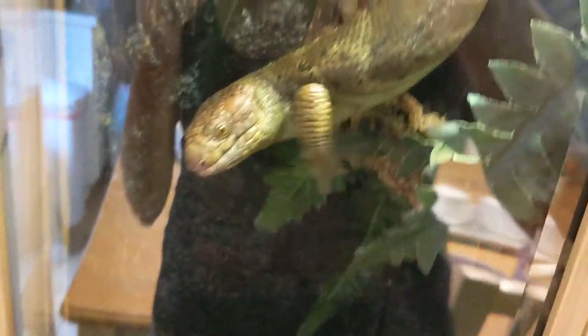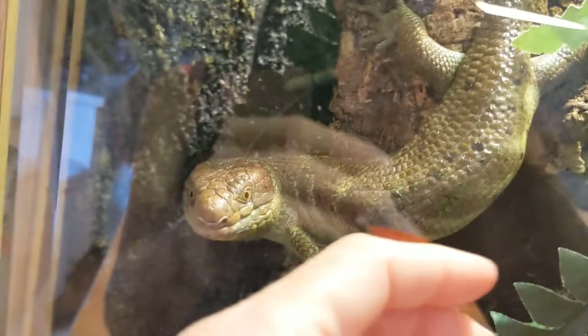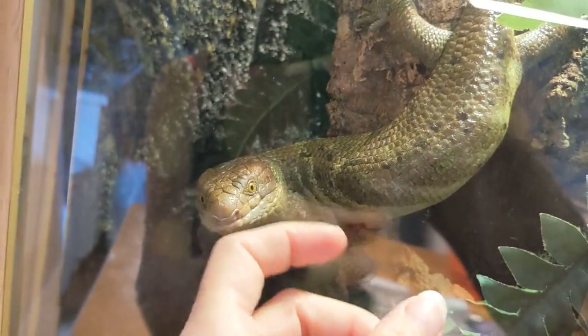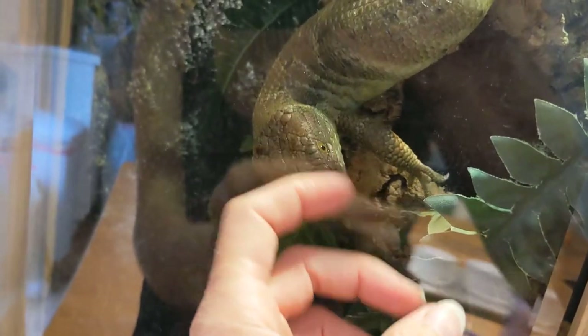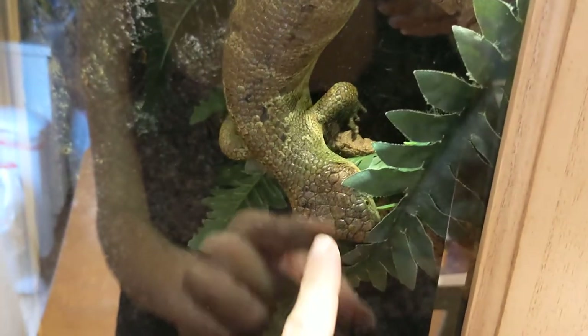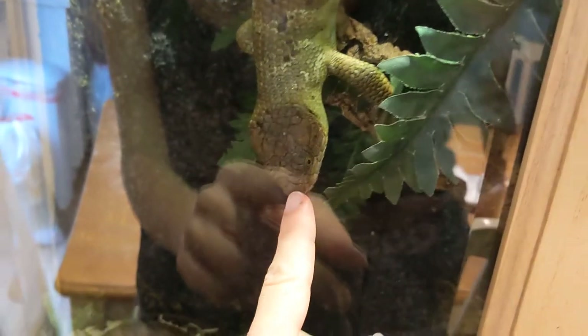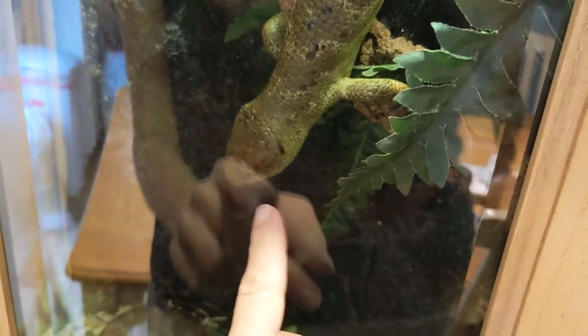They can start breeding and everything. Some of these actually came in really rough shape when I first got them — like this one here had a super bad stuck shed. It was so bad that the eyes wouldn't even open up. It's doing so good now.